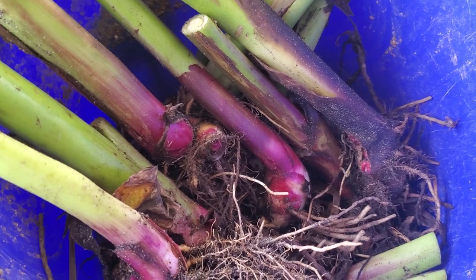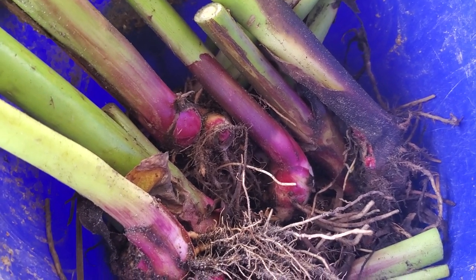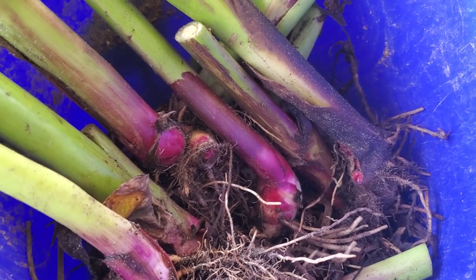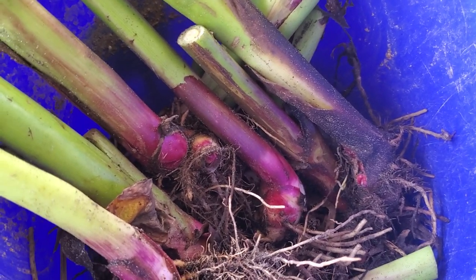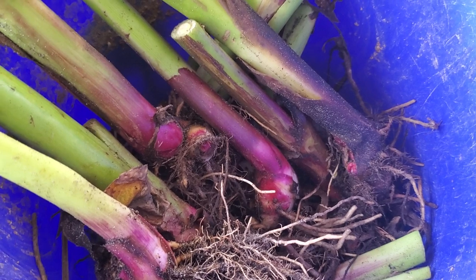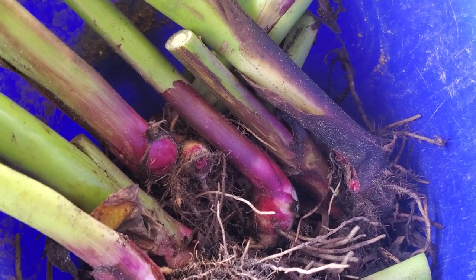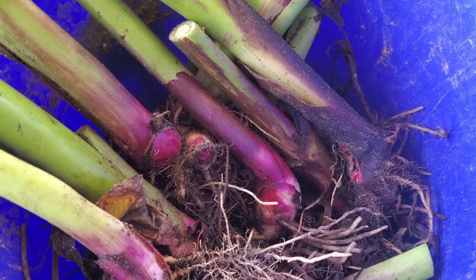The whole thing is edible. The young shoots particularly during the season — because they send up so many — are really tasty. When it's in the spike stage, just cut it off and stir fry it up, really delicious. And later in the year when they're forming those big thick rhizomes, they're really good tasting — like a slightly sweet potato, not like a sweet potato, but a slightly sweet potato.